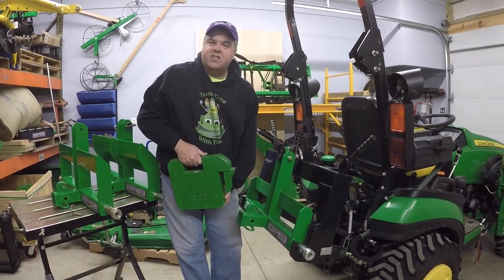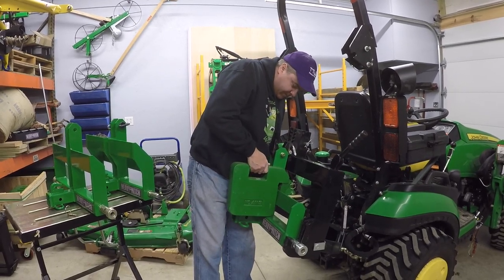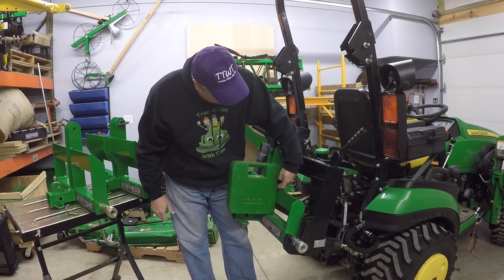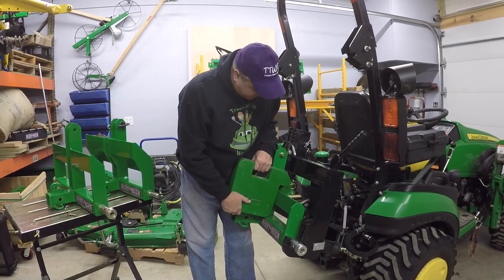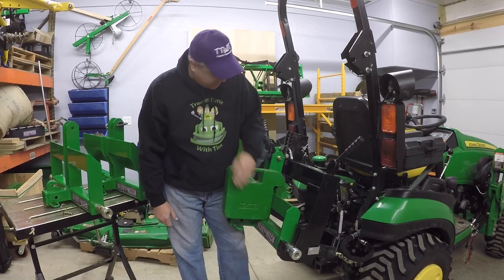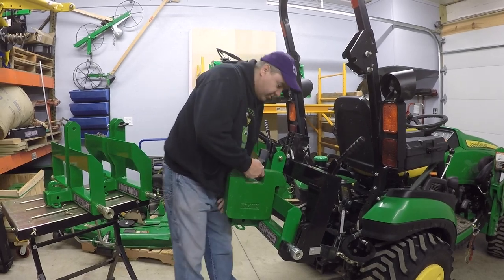Just for the fun of it, let's see what a 70-pound weight would look like on this particular Heavy Hitch. I suppose it will technically fit, but it doesn't go all the way down, and it's precarious, to say the least. It's not very good — it's resting right down there and it'll scratch that up really bad. Overall, this just won't work. This is not a good solution.